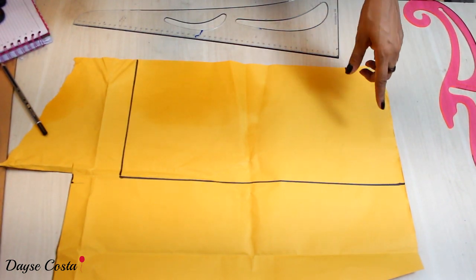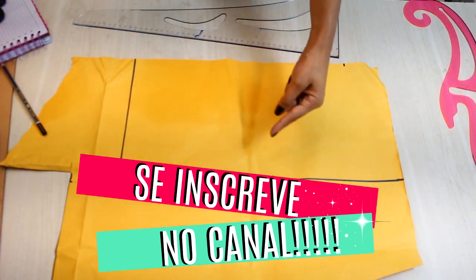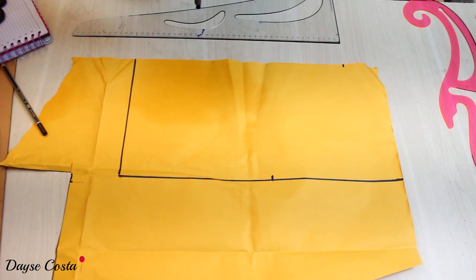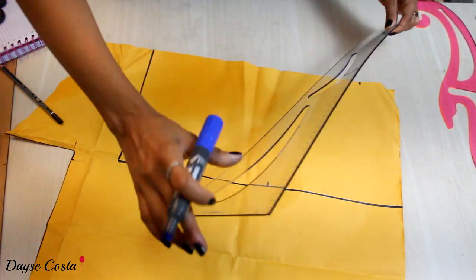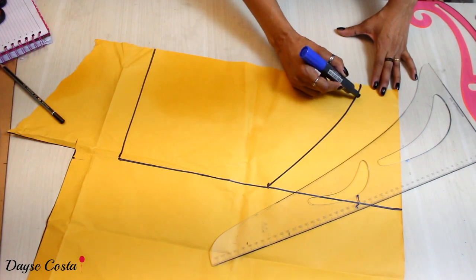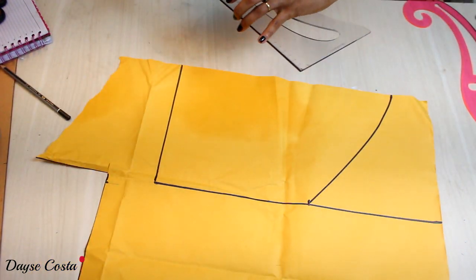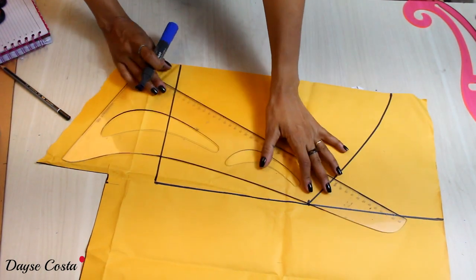7cm de queda, que vai ficar bem no ossinho aqui em cima. Aqui na lateral, a metade da circunferência da cava. Se você não sabe tirar as medidas do corpo, na playlist do curso de costura aqui no canal é a primeira aula. Vou usar uma reguinha curva para traçar. Na hora da prova vejo se precisa colocar uma pence na cintura. Venho com a quarta parte certinha e uma leve curva.